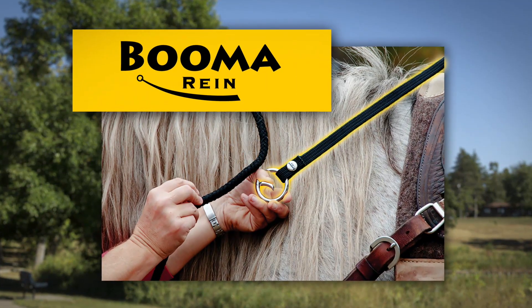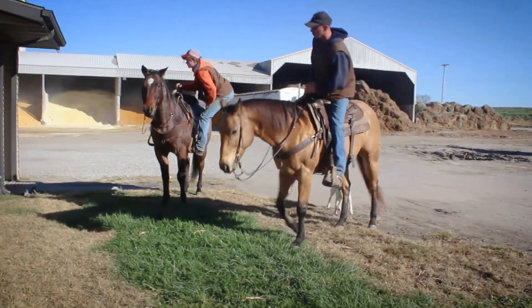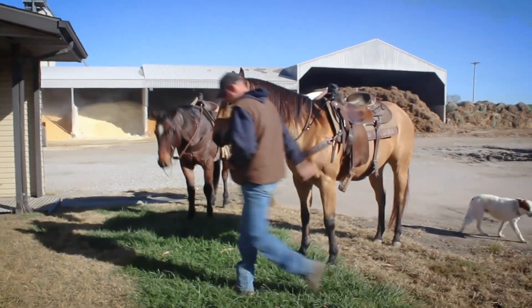This is Buma, the flexible rein keeper. Buma tethers your reins to the saddle so your reins are always within reach. Buma is flexible, so it won't restrict your horse.